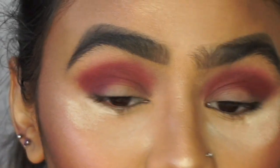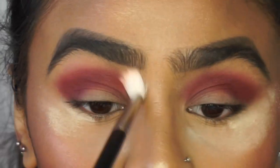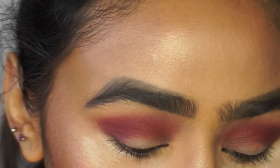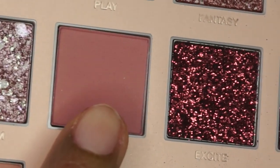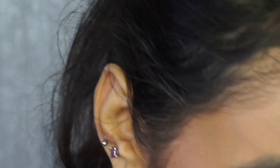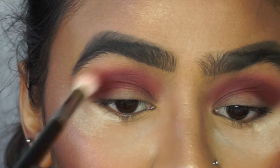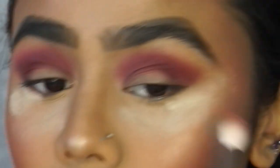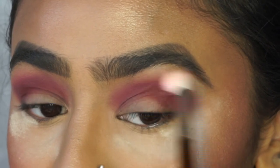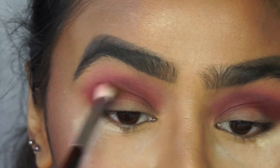With a clean fluffy brush I'm just going to blend out the edges. Then with that same brush I'm going to pick up the shade Tickle, which is a muted pink color, and lightly apply this above the Love Bite shade just to give it a bit more of a transition with the brown. Then going back in with the original Morphe brush just to make sure you've still got that purple in there.